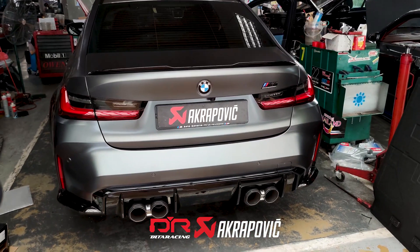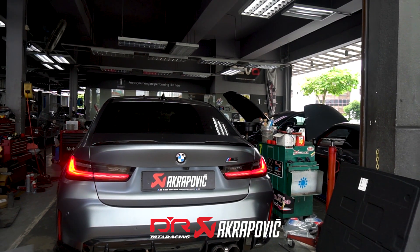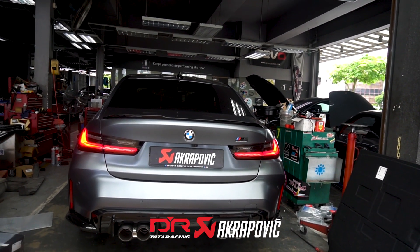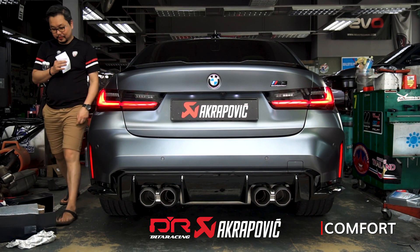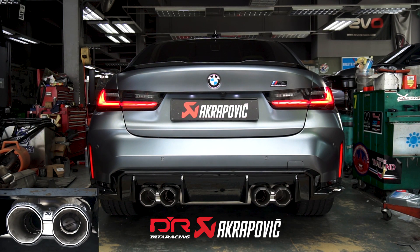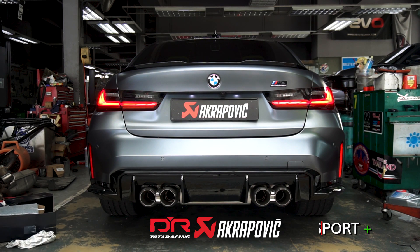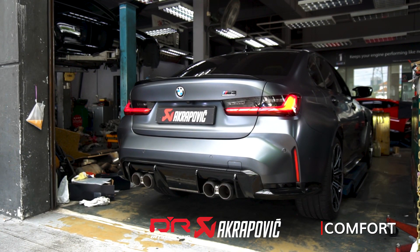First start of the G80 M3 Competition with the Akrapovic exhaust. This is the G80 M3 Competition with the Akrapovic exhaust. Nice.